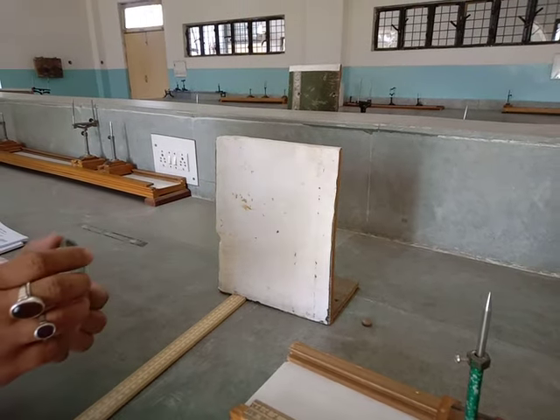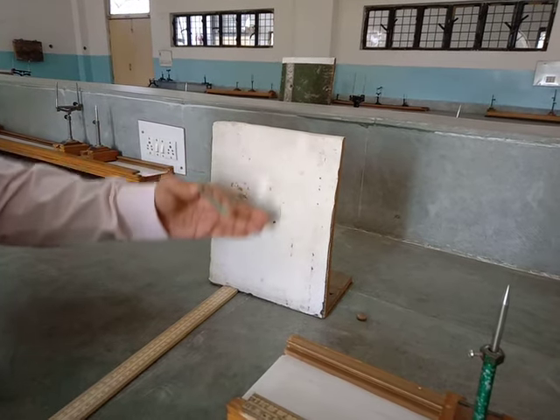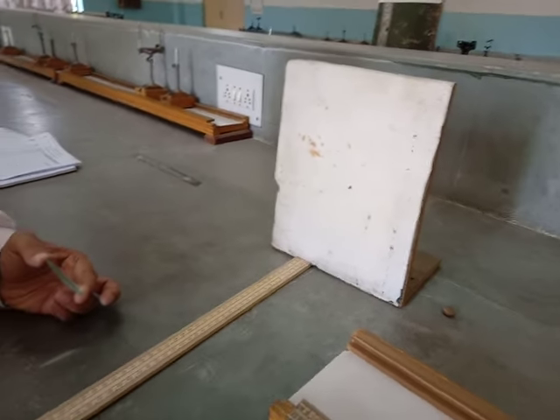The first step was to measure the rough focal length. As you can see this is a screen and I have put a scale, a ruler, to measure the rough focal length.